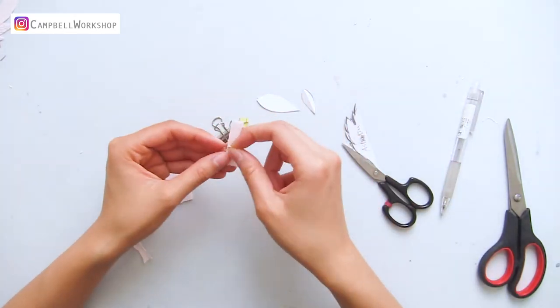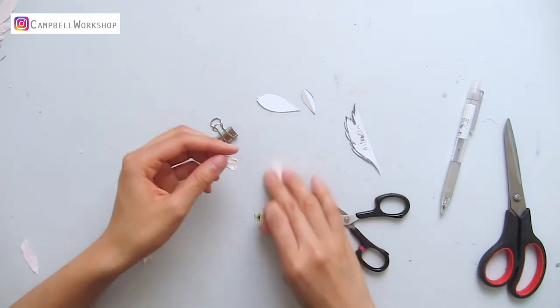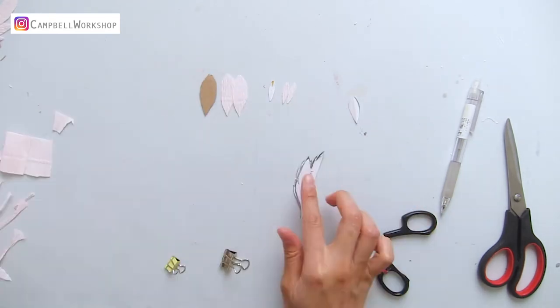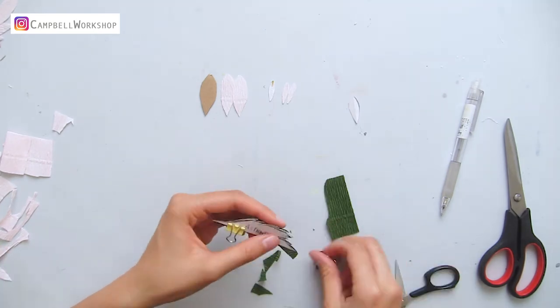Tip number two is paper clips. I found them very useful to hold things down when I'm cutting. I don't need to worry at all about the template moving around. It can definitely enhance the speed and accuracy in the cutting. It is also very useful for leaving allowance, especially in leaves making.